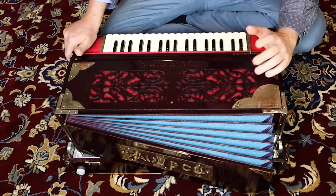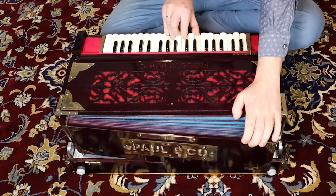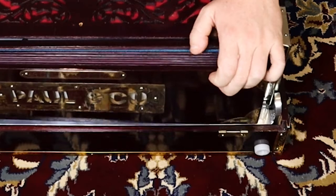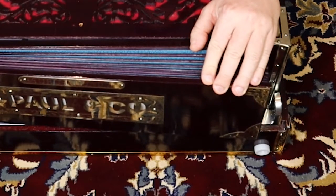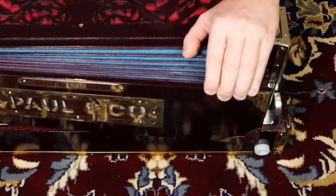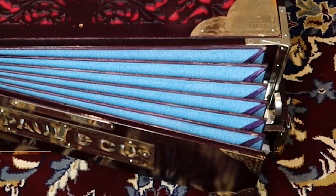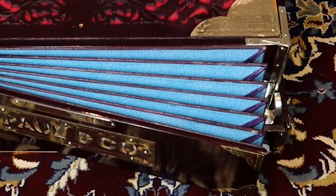If your harmonium doesn't have a spring and you're not able to put one in, that's no problem — but you just have to know. The harmonium will only open a bit, not really far. What you want to do is push the bellows open with your fingers so it goes further, then pump again. So: push it a bit, pump again, push it a bit, pump again. You want to manually open it a bit more when pumping — this is what you need to do when the bellows doesn't have a spring.